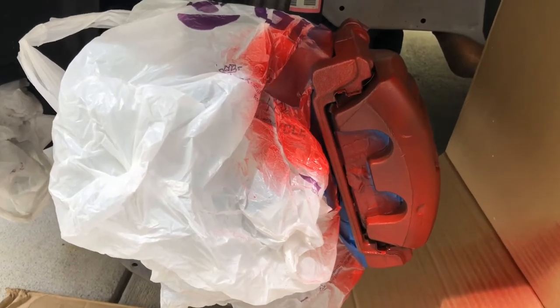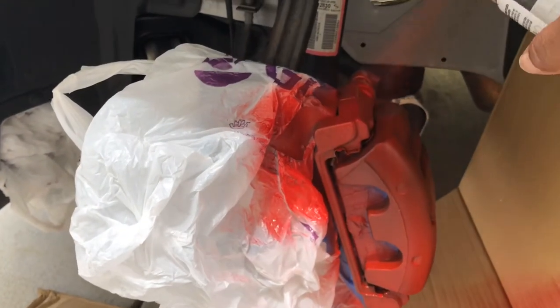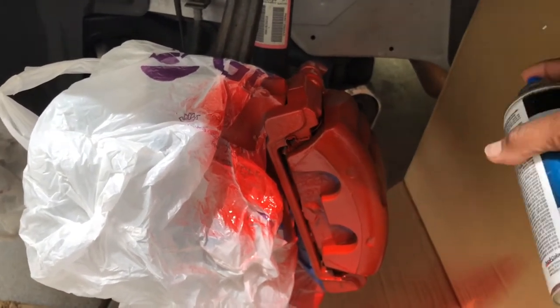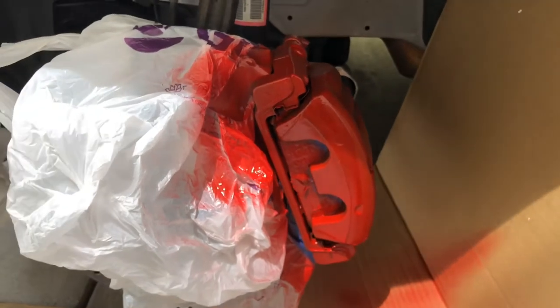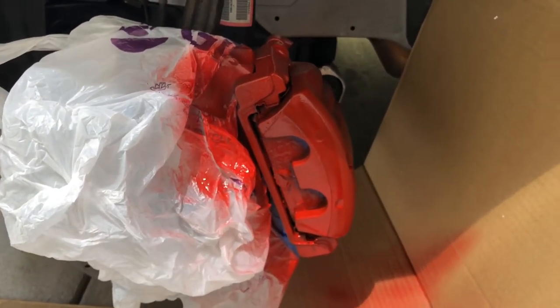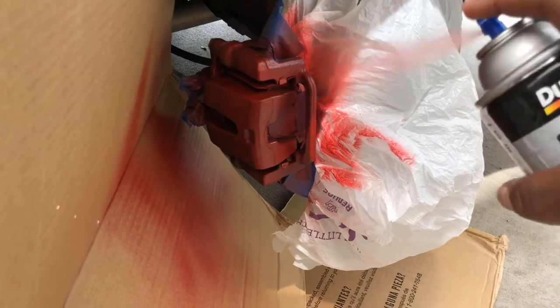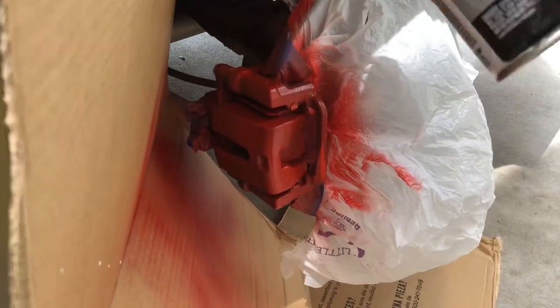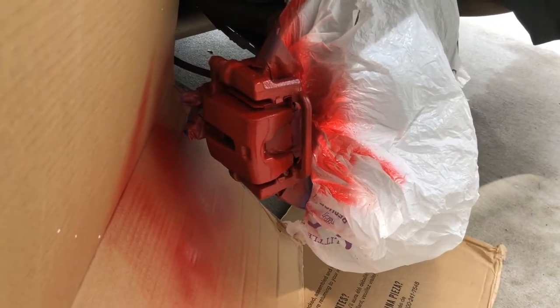Back again to try the second coat — second light coat here. Give it 10 more minutes to let that dry, go back to the rear one. Okay, 10 minutes — that's looking pretty spiffy so far.